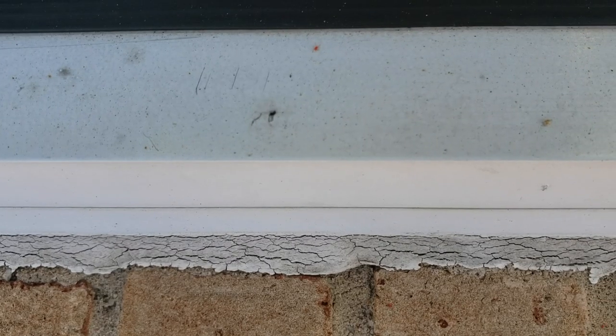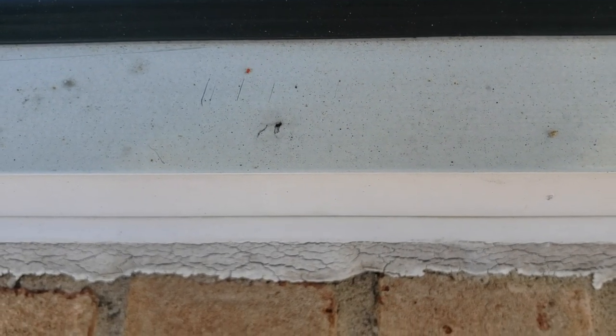After vacuuming them up, we applied a liquid microencapsulating application. Once the product is applied, it leaves behind thousands of microparticles that bind to the surface. Once the clover mites come in contact with this treatment, they are eliminated.